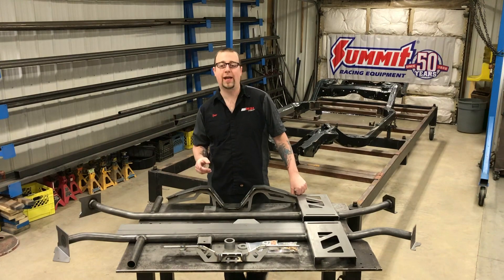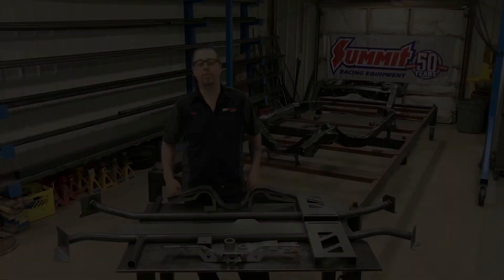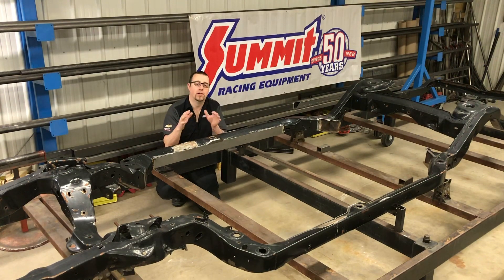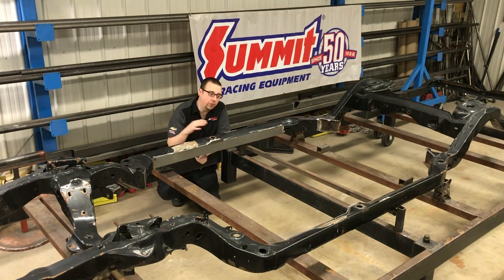Now let's take a look at how simple this kit is to install in your chassis. We're ready to install our frame bracing kit. First thing you need to do is remove the frame from the body. You probably could do it with the body on, but it's going to go a lot easier body off. So remove the body, strip your chassis down, and get it set up on a level surface to work from. If you don't have a frame table or a fixture table, you can do this on jack stands.